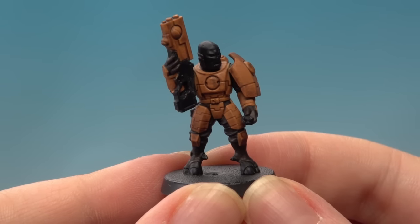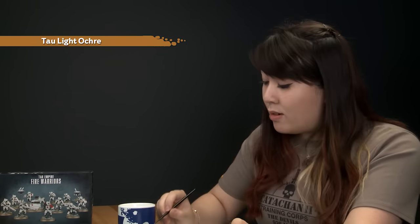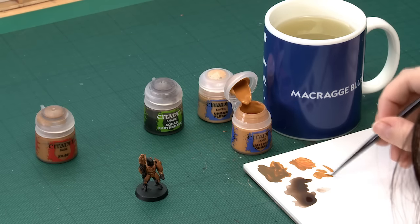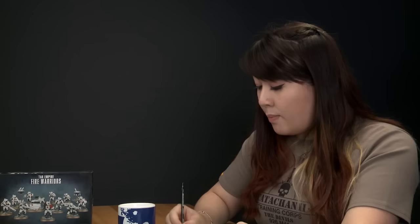With the shade now dry, you can really see that it's brought out all of those little details in the armour. Now we need to brighten the armour back up with a layer of Tau Light Ochre. I'll be using my small layer brush to apply this, as some of the armour is a little bit smaller, so it can be quite tricky — but choose whichever brush you feel comfortable with. Add a little bit of water to your paint to make sure it goes on nice and smoothly.